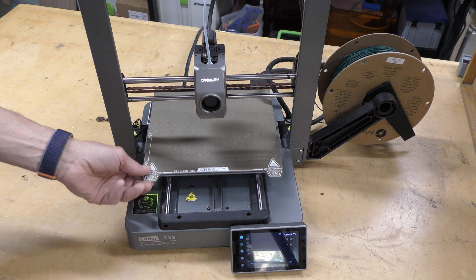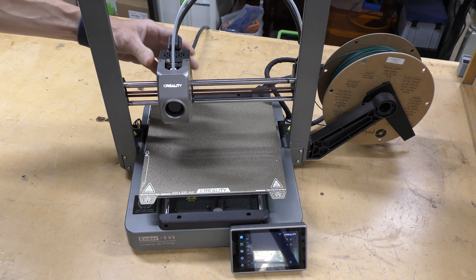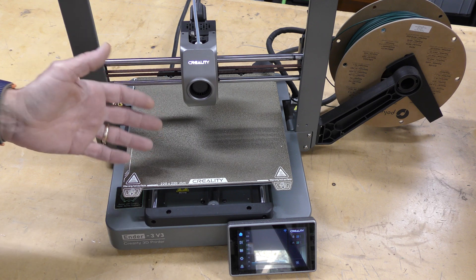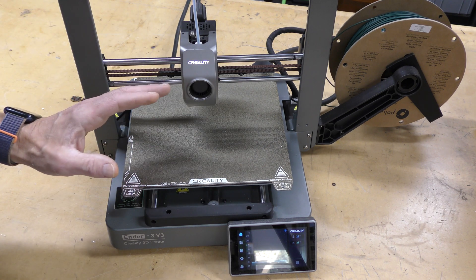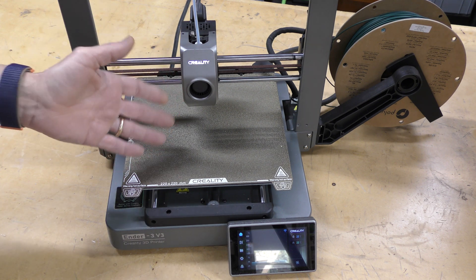Both the X and Y axes use linear rods for travel. Creality says this machine is capable of 600 millimeters per second. I don't doubt the mechanicals can handle that, but more realistically you're going to be printing in the 200 to 300 millimeters per second range.